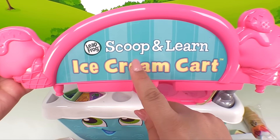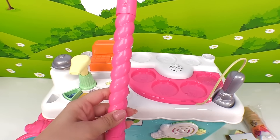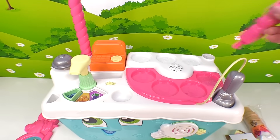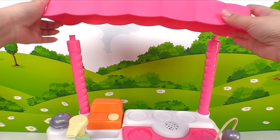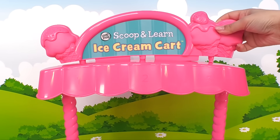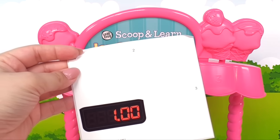It says Scoop and Learn Ice Cream Cart. Let's add one, two pink canopy poles — one can go right here and another one can go over here. Then we can add our pink canopy. Now that we've added our canopy, we can add our sign right up top here. Now let's add our stickers.